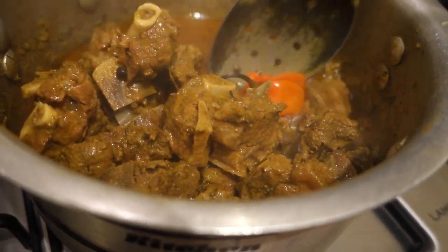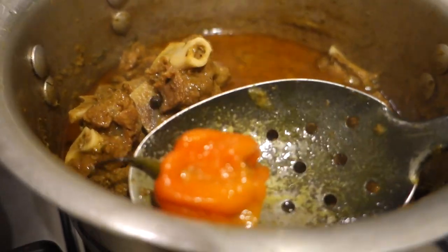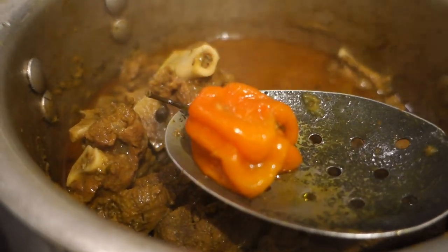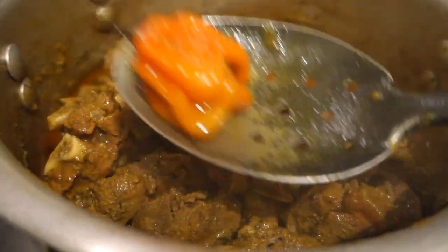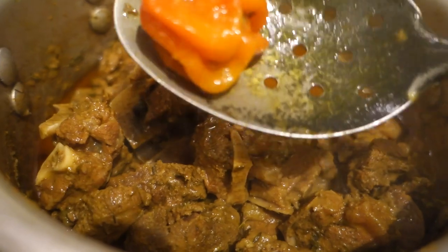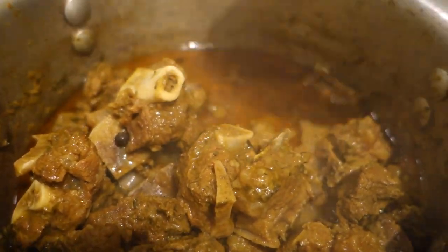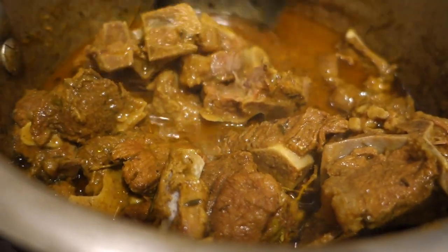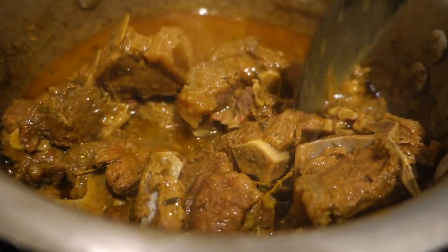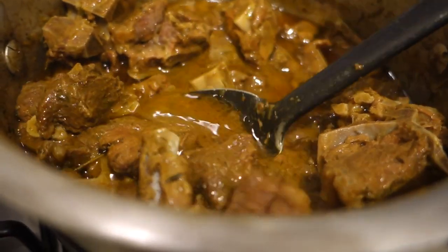Let me take out the scotch bonnet before it pops. I had it in for probably about an hour — take it out before it gets more shriveled than this because it could pop and you don't want that. Now I'm going to break the meat off the bone and then let this mixture thicken up a little bit and then cool down.